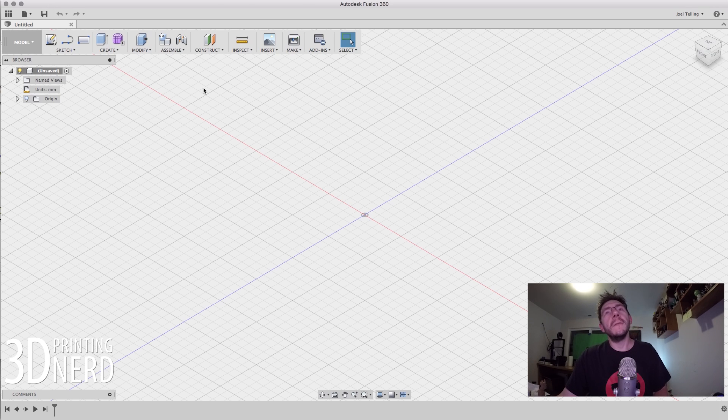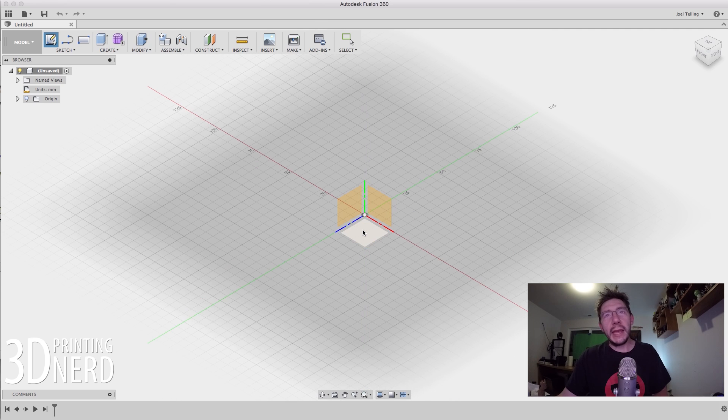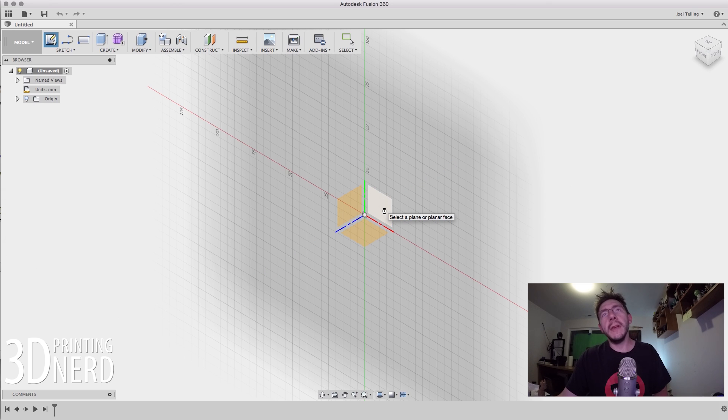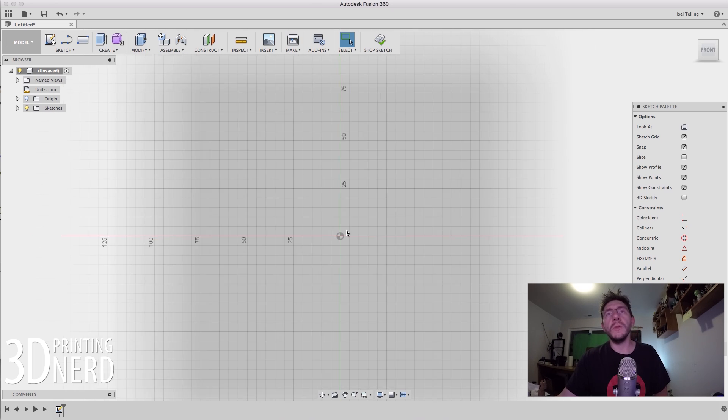This is Fusion 360 — this is the interface that comes up. It's in millimeters for units, which is fantastic. So what we're going to do first is start a sketch. A sketch is like a 2D drawing and you pick the plane that you want to do the sketch on. I'm going to pick that planar face. Once we're in this mode, we can begin to sketch out this maker coin. These units are in millimeters, so I'm going to pay attention to those.